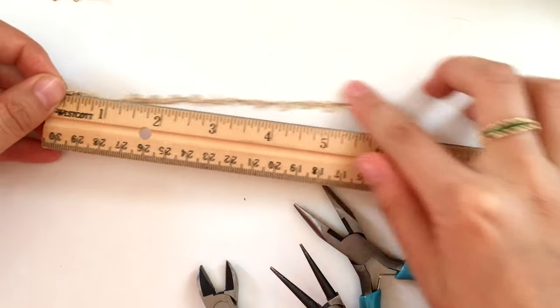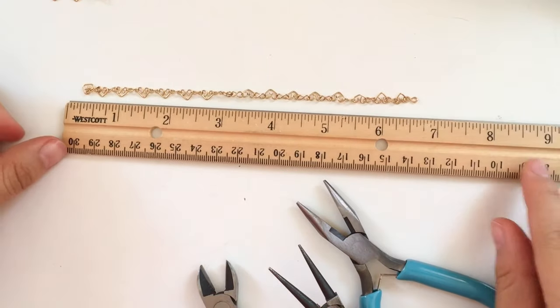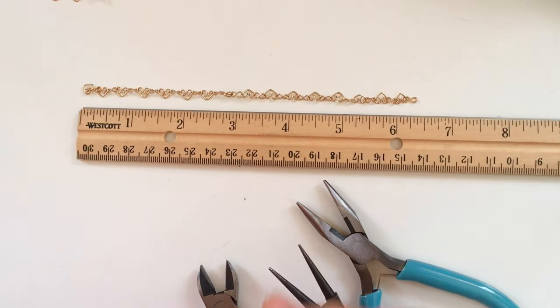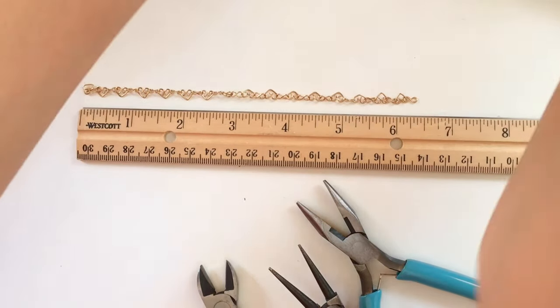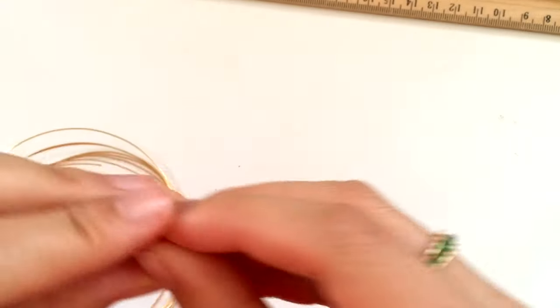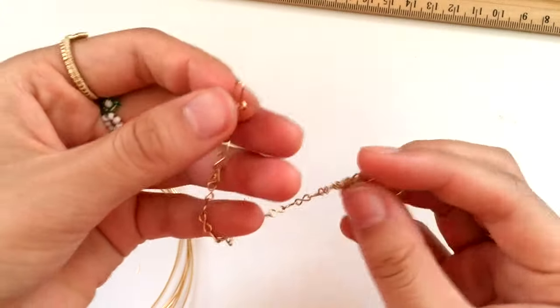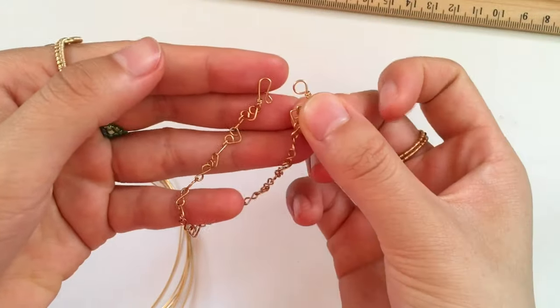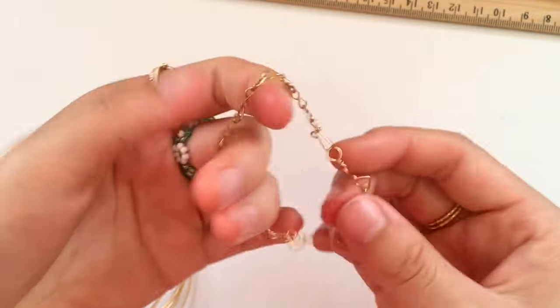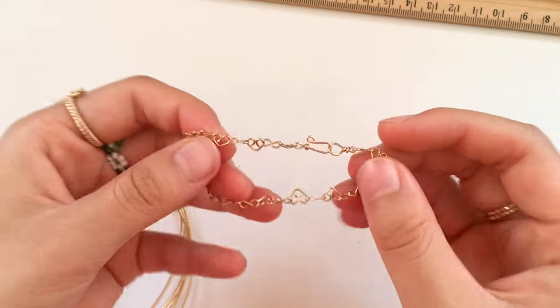I measured about six inches before I stopped. Now I'll show you how to make connectors to turn this into a bracelet or necklace. You could buy hook and eye clasps from the store, but I like making them because they don't tarnish as easily. To make the hook, you're going to make a small loop with the round nose pliers on one end of the wire, then take a wider part of the round nose pliers and make a loop in the opposite direction so it forms a hook shape.